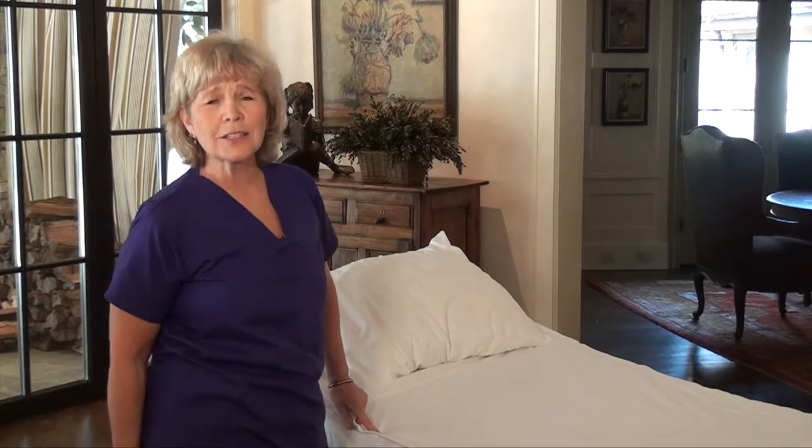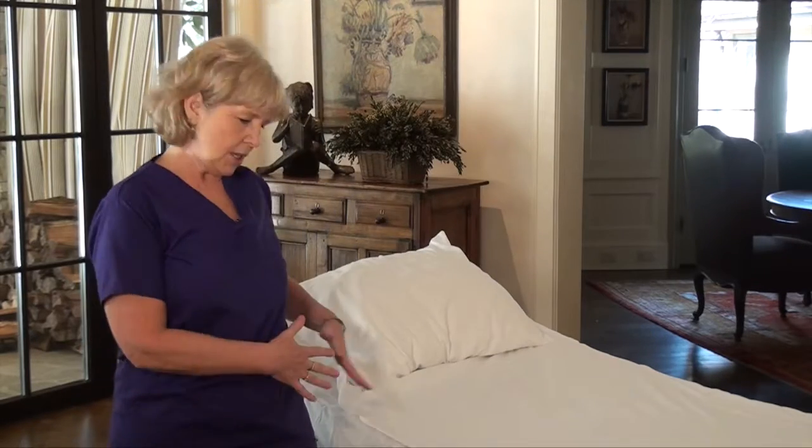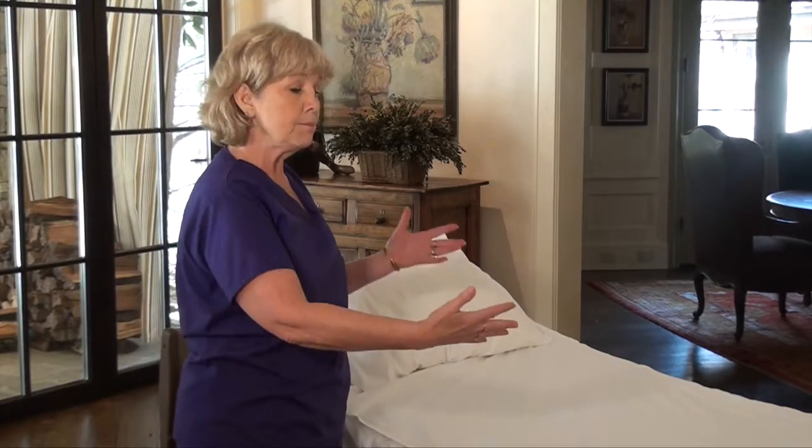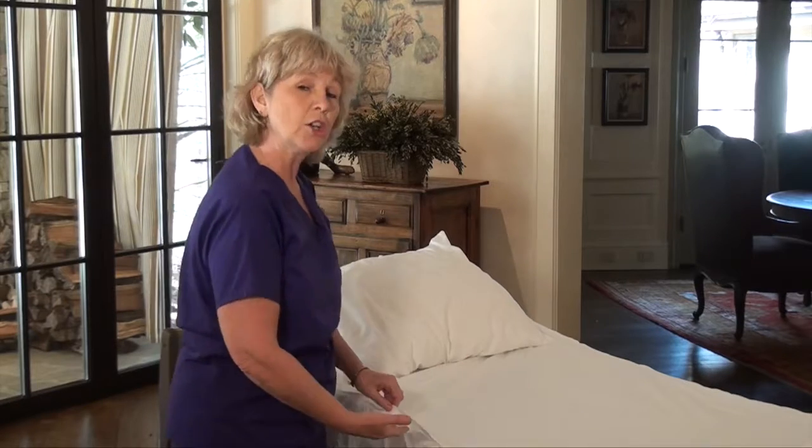Any of us who've cared for a patient know how those pads stick to the patient — they never stay put, they're uncomfortable, they get stuck in places where they shouldn't. Simple Sheets stops that. Not only is this really soft against the patient's skin and it helps the skin breathe, but now I can really trap the body fluids underneath and this wicks it away.